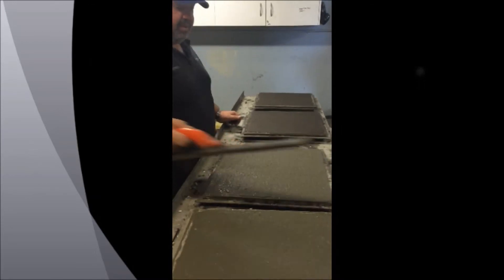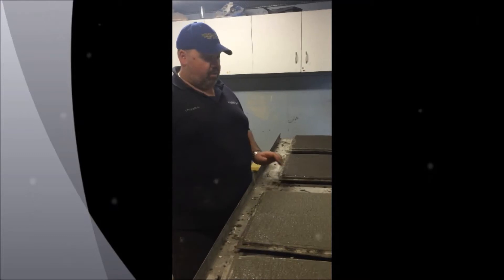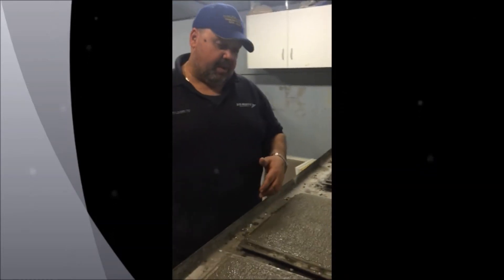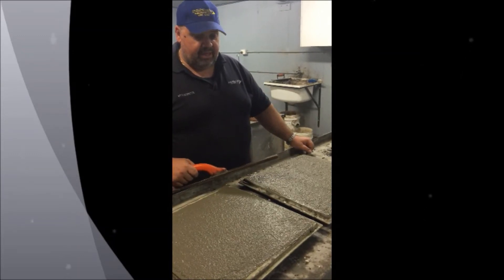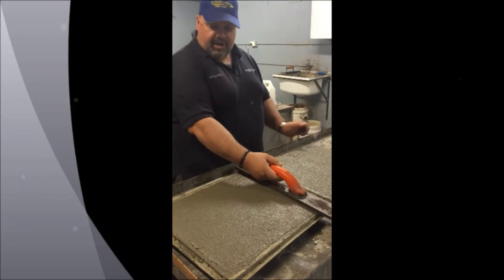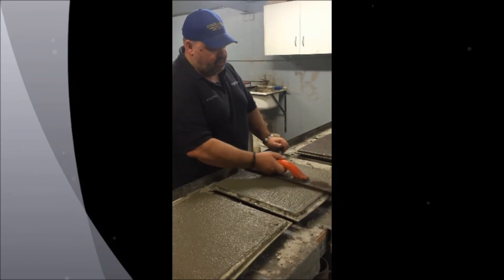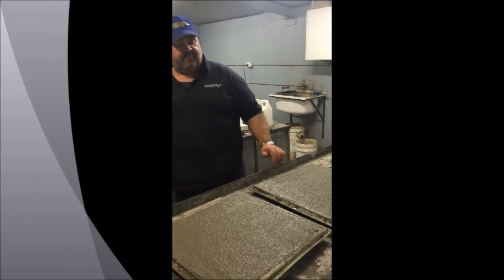We'll let that dry a bit and then we'll start the steel trowel process, where we completely smooth that over. In the site situation obviously you'd be running your edges and whatever, but for display and sample purposes we won't have to worry about that. The main thing is to get it as flat as you can and work that slurry up as much as you can. By letting the concrete sit — there's another trick — once it sits, a little bit of bleed water comes up and it just makes it so much easier, especially for you guys on site, to cover up the stone.